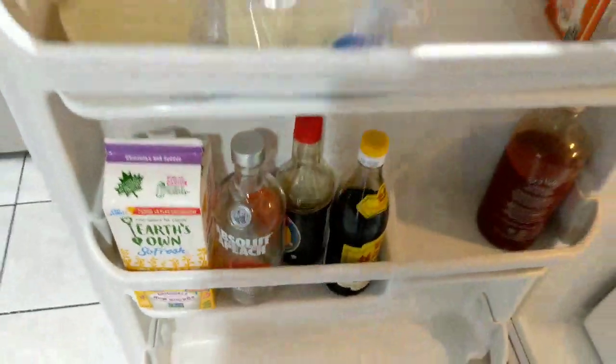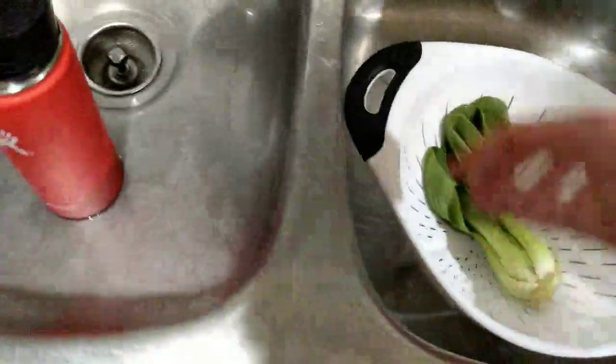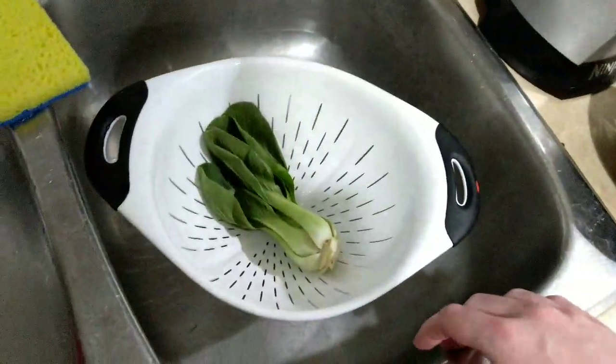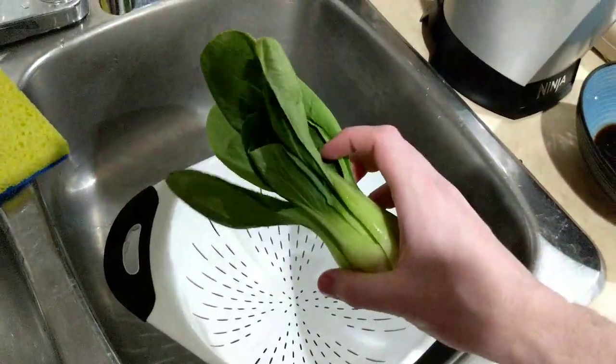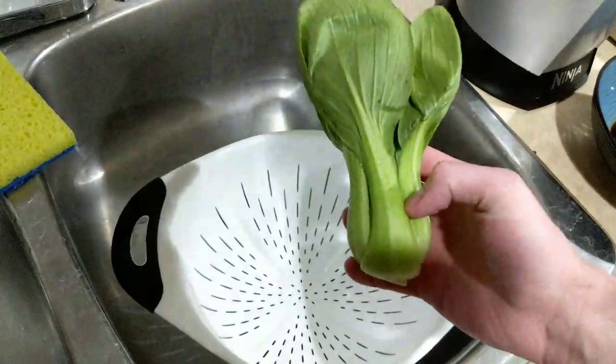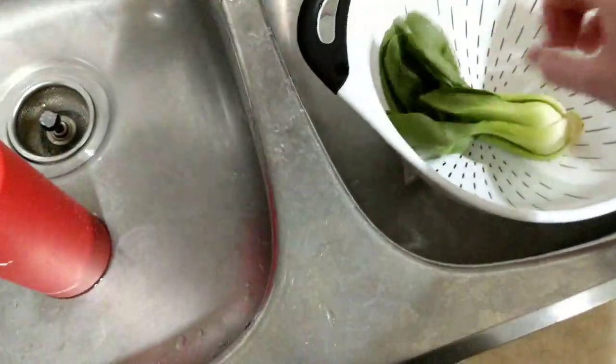The egg is progressing and the water is eventually boiling. We'll put the eggs back in the fridge. Now while we're waiting for the water and the egg, we will wash our bok choy. I'm not super thrilled with this bok choy because it's kind of faded and a little limp - it goes stale in the fridge so fast.